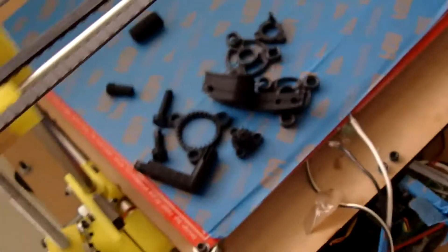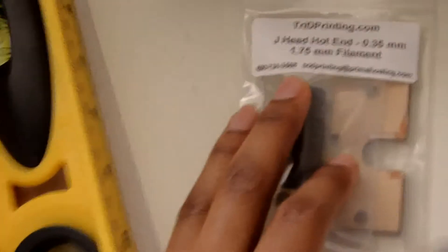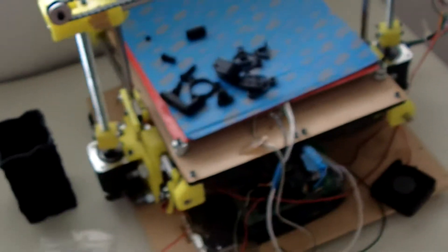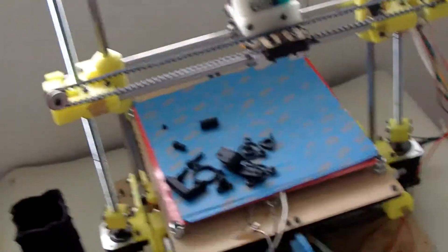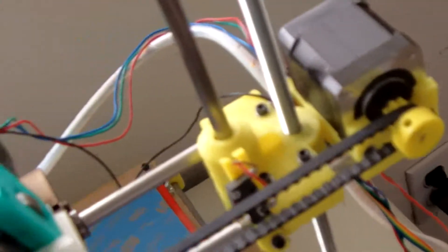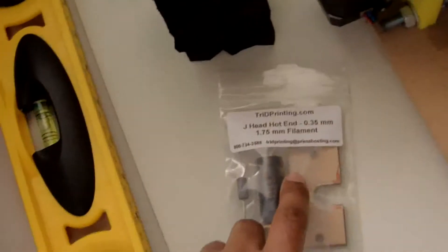Other than those issues, it's a pretty good printer. The biggest thing is that nozzle jamming up. You can use the stock nozzle for about three days, but then it's going to freeze up on you. Go ahead and get a brand-new J-Head or another replacement nozzle, watch my video on how to install it on the G1, put it on there, and it should work pretty much forever after that.